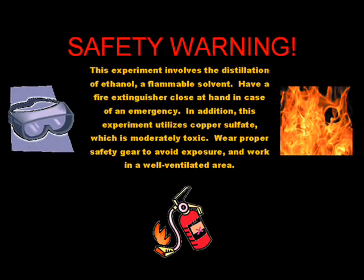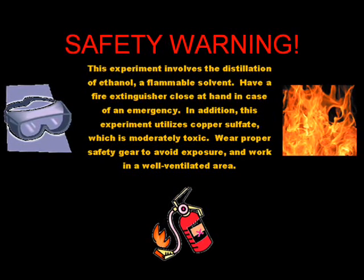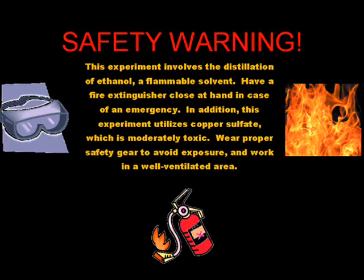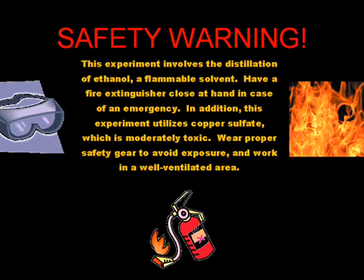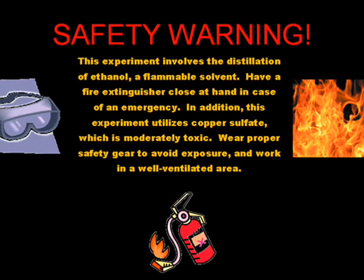Before we begin, let's go over some safety precautions. This experiment involves the distillation of ethanol, a flammable solvent. Have a fire extinguisher close at hand in case of an emergency. In addition, this experiment utilizes copper sulfate, which is moderately toxic. Wear proper safety gear to avoid exposure and work in a well-ventilated area.